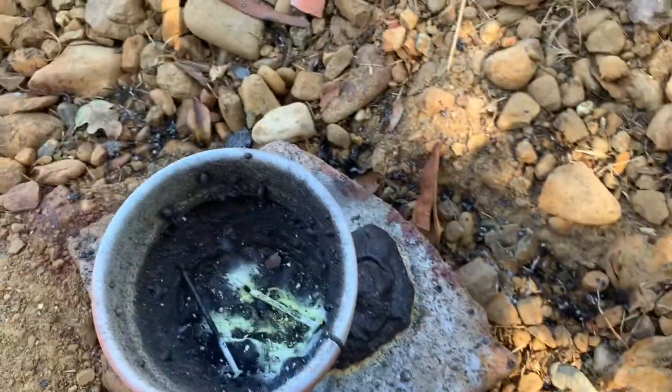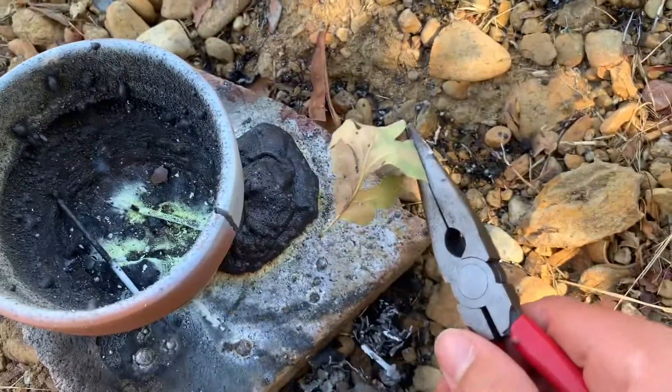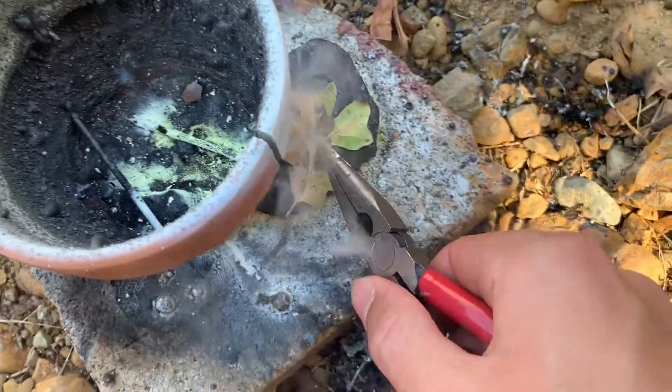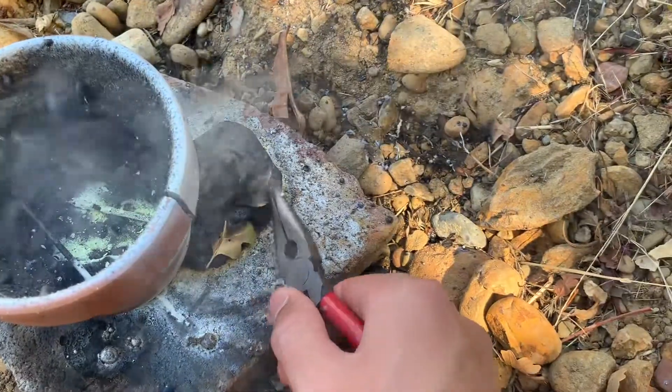It's been cooling down for a bit. Let's see what happens when I stick a leaf onto it. Look at that — it smokes and burns.